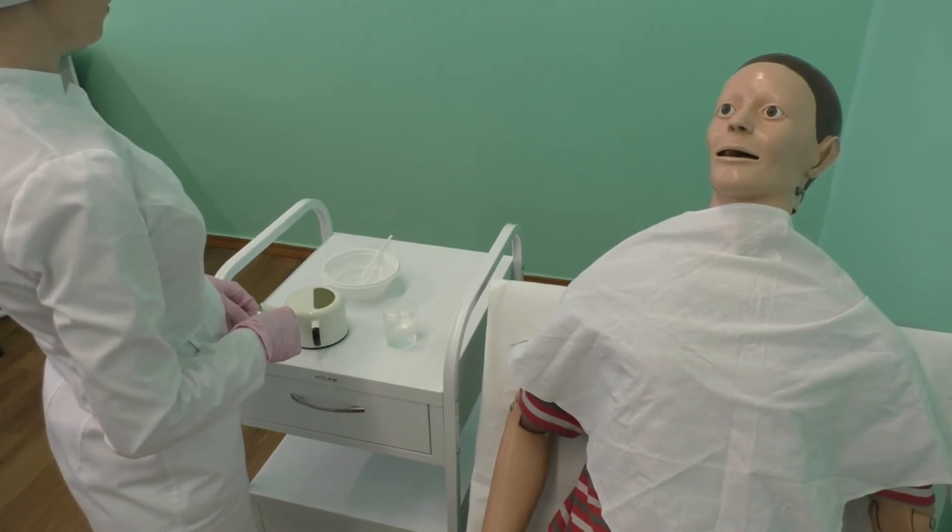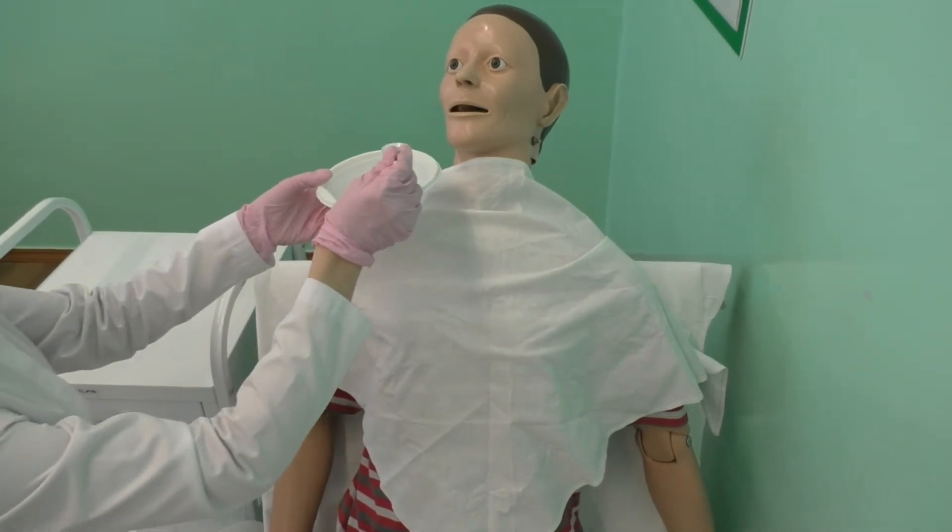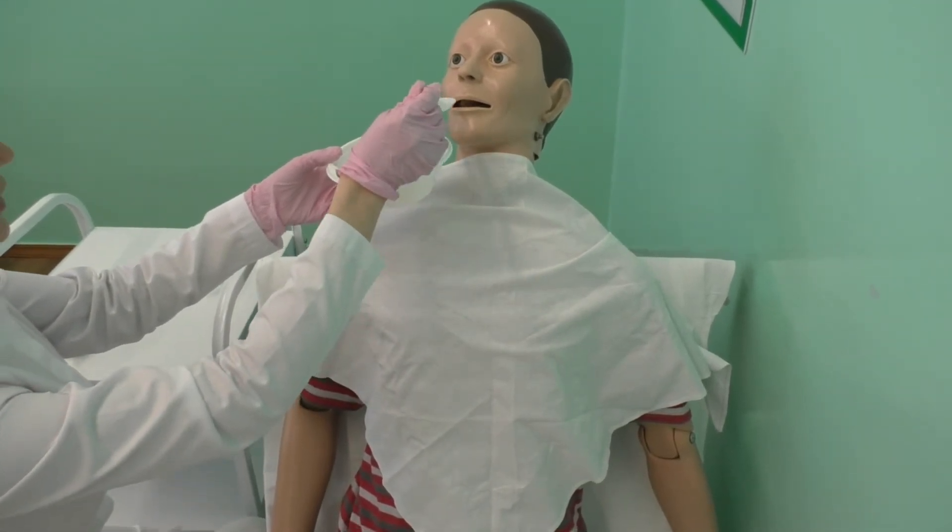Use Fowler's position for feeding. If the state of the patient is grave, use lateral recumbent position to prevent choking. Put the plate on the table.